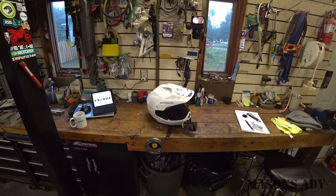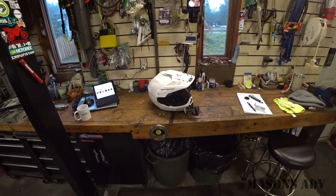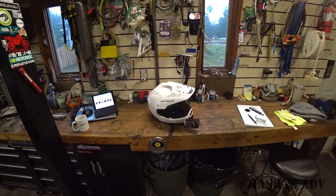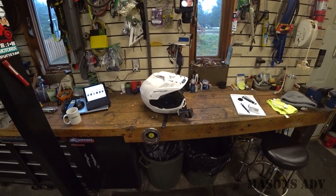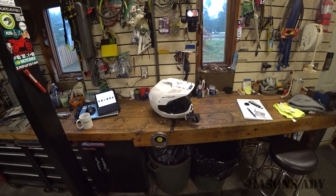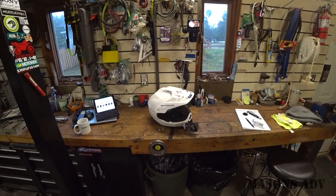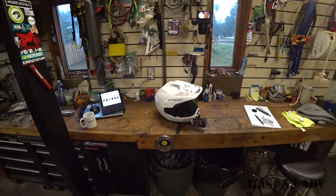After ordering in the Klim Kryos and trying it on, and the Arai, the Arai gave my head shape a bit of a pressure point right in the front of the forehead, unfortunately. When the Klim arrived and I was able to try it on, I found it very comfortable. I think it fits very similar to the Shoei.